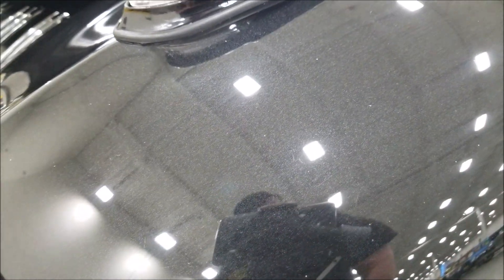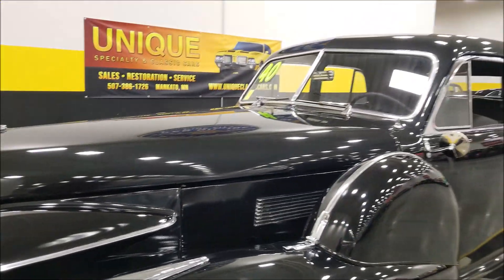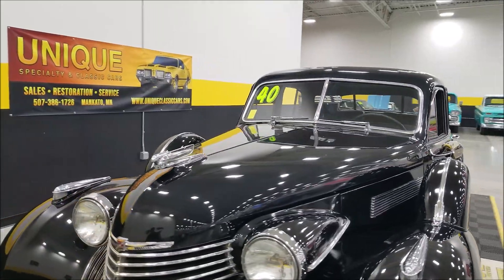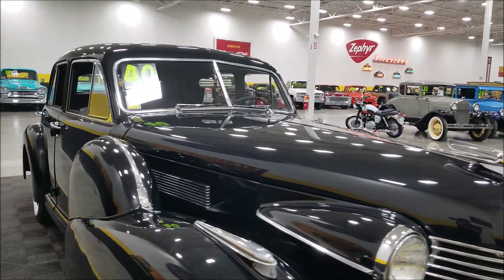Let me get on top of this paint for a second so you can see — there is some metallic to it. When you get right on top of it, it's almost like a real deep charcoal or carbon metallic rather than just a straight-up gloss black. Just so you know, underneath the hood is a 346 monoblock V8.